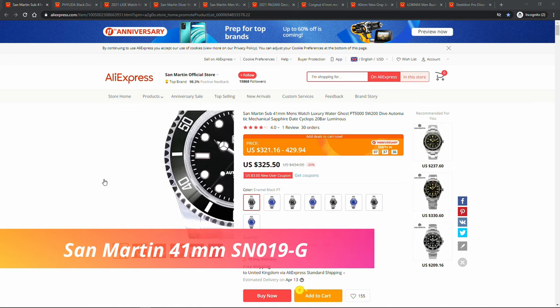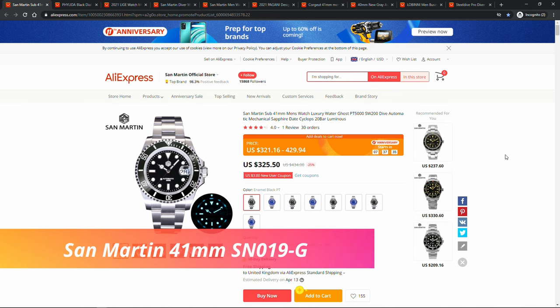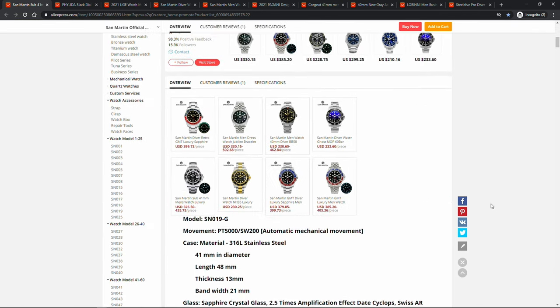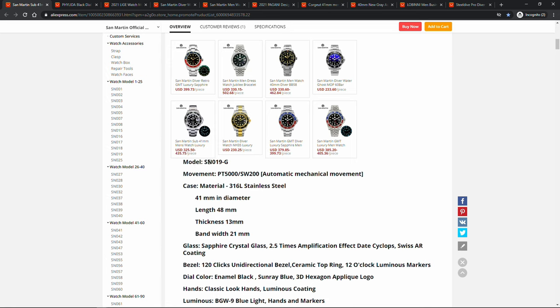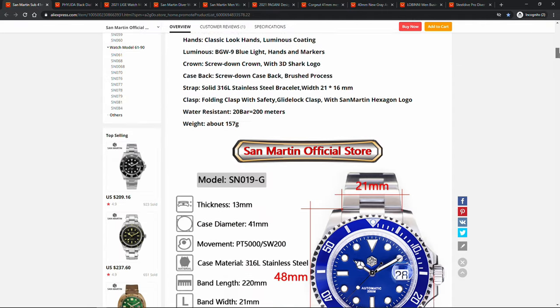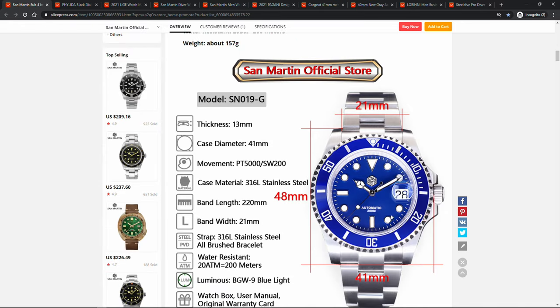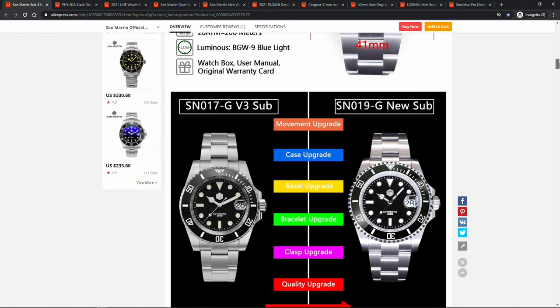The first one on the list is the San Martin new Submariner Homage SN019G. This is a really exciting new release from San Martin and I can't wait to get my hands on it for review. It is a homage to the new Rolex Submariner released in 2020 with a 41 millimeter diameter. Not only is it 41 millimeters in diameter, it has 21 millimeter lugs and an updated bracelet, which is actually what differentiated this watch from the previous models.